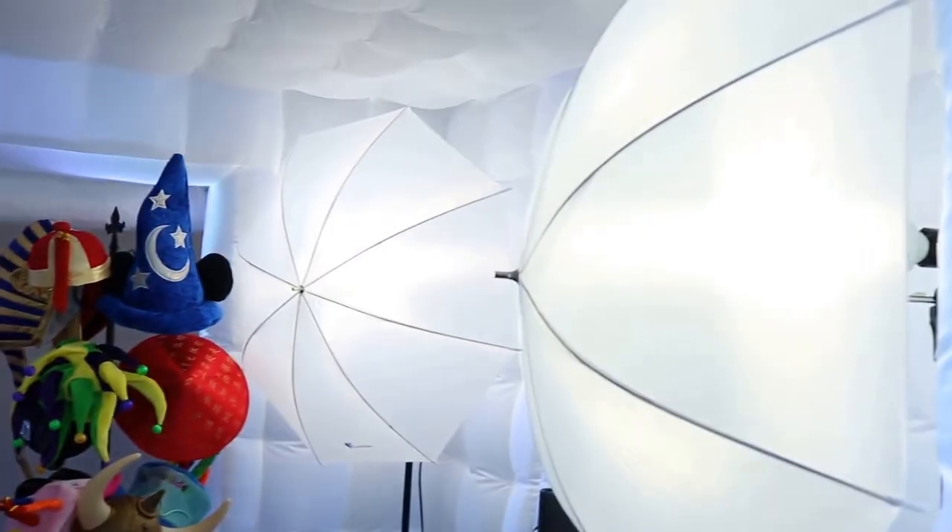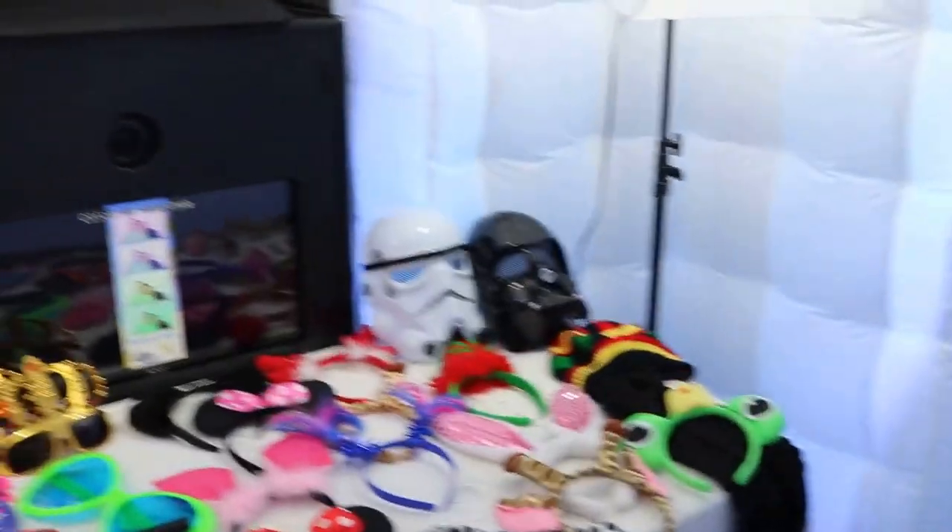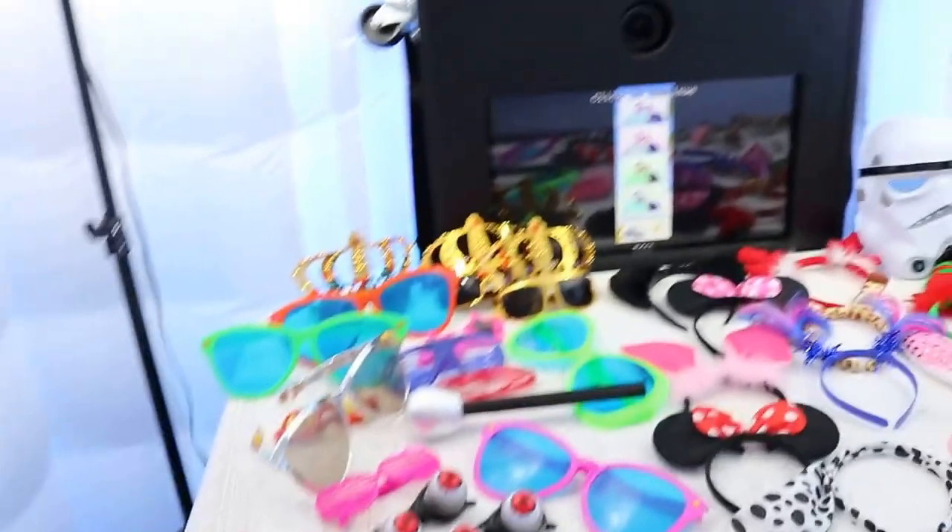We have a couple of lamps here with some umbrellas to help with the lighting, so the pictures will be clear. The lights of the LED booth are beautiful.